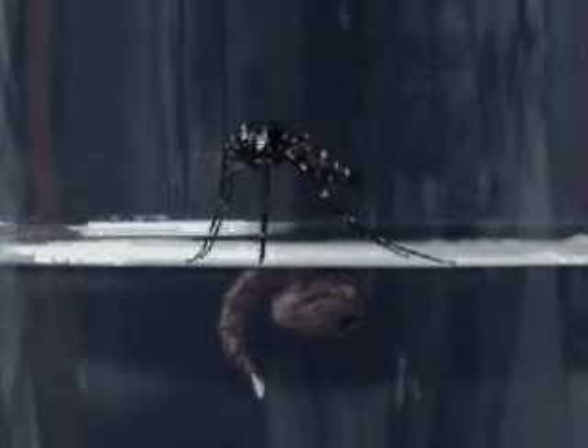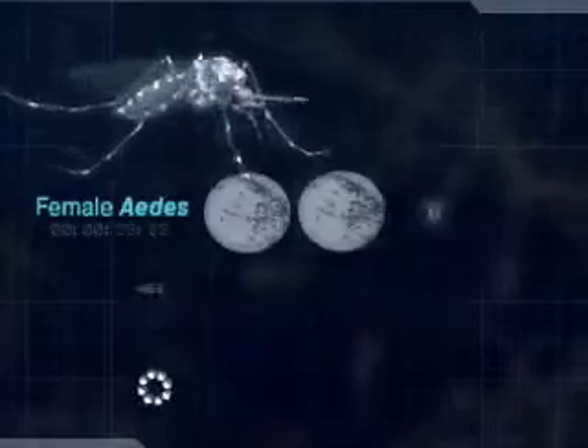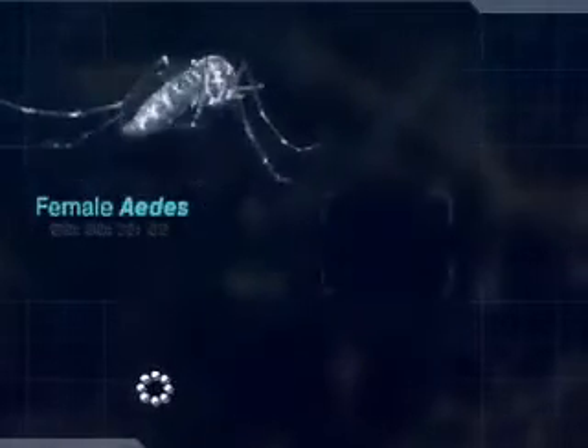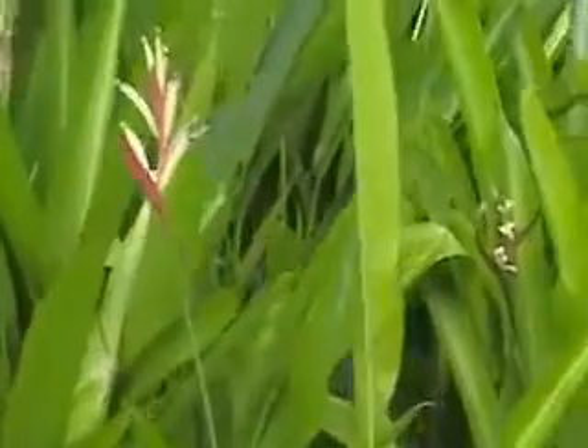An adult mosquito can live for about two to three weeks. Only the female Aedes mosquito will bite to extract blood in order to support the production of eggs. If the blood meal is insufficient, she will keep biting until she has enough blood. On average, she produces three to four batches of eggs in her lifetime and about 70 to 80 eggs per batch. Male mosquitoes feed on plant juices and do not bite as they do not need to suck blood.